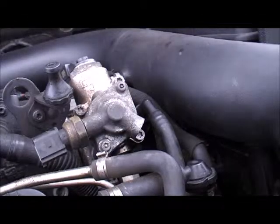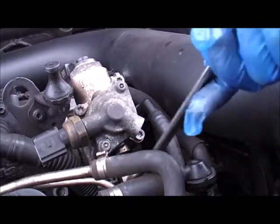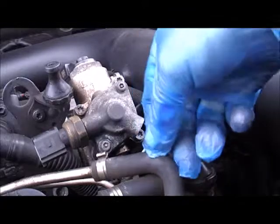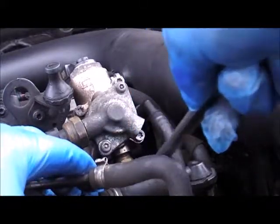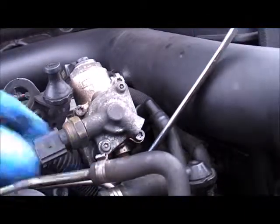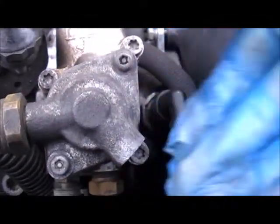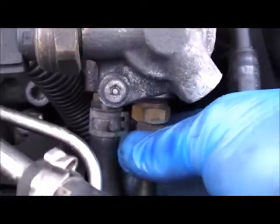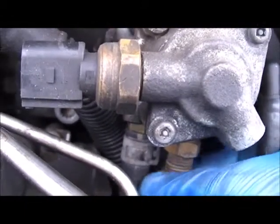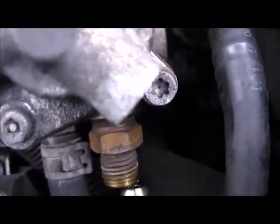Next thing to do now is you want to get a 17mm spanner. There is a union just down there. Let me just move that pipe out of the way so you might see it a little bit better. There's a union just down there — you can actually see my spanner on it at the moment. We'll give that a crack. Again, there might be a small amount of fuel that comes out of that. A little bit of fuel does come out of there and basically the pipe is off.